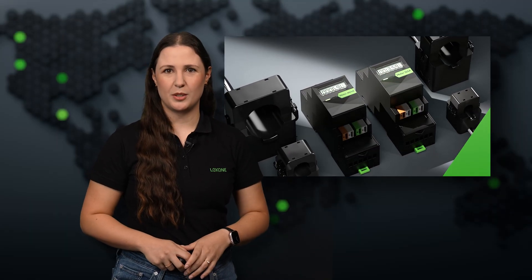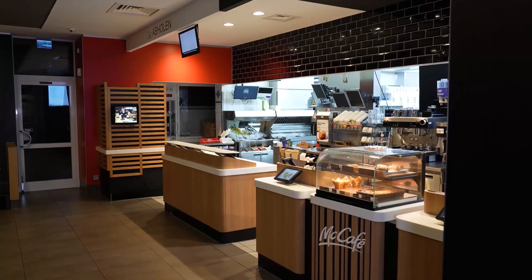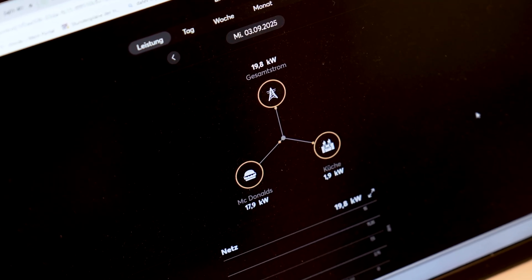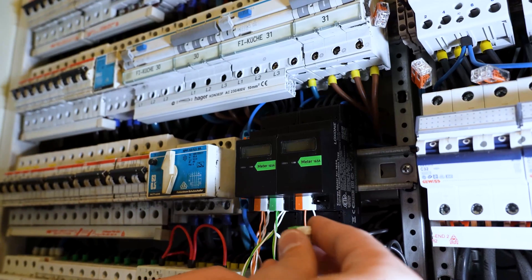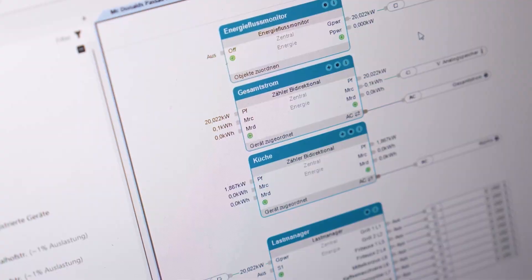The new Luxone energy meter is already being used in exciting projects, for example in a McDonald's restaurant. Here it monitors the energy consumption of the entire building and specifically the kitchen. Thanks to Luxone Tree, integration is particularly easy and quick, and everything works from a single source. Let's take a look at how the installation was implemented.